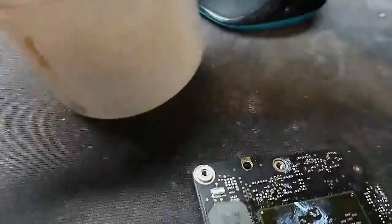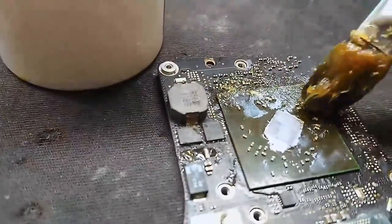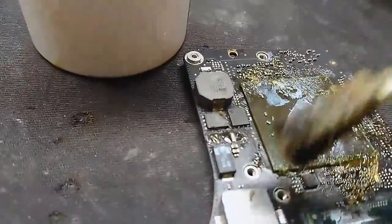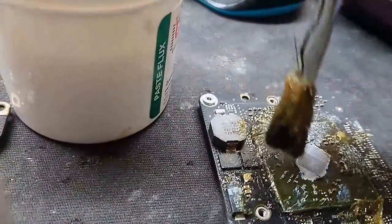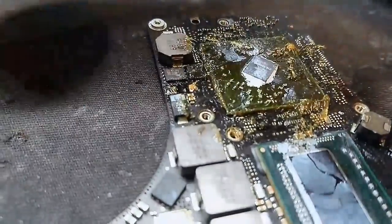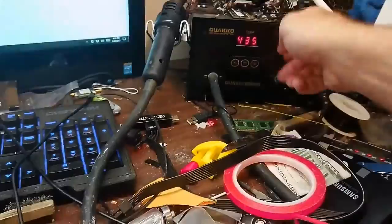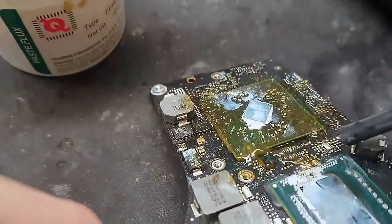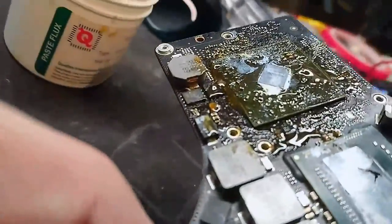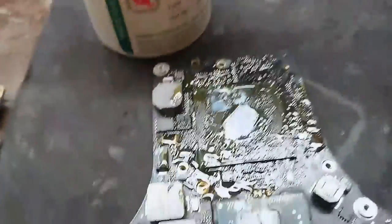First thing you need to do when taking off the chip — this is important — flux. Just kind of dab it all around the edge of the chip, big globs of it. See how it's piling up there on the edge, all the way around the chip. Now use your hot air. It'll melt the solder paste — tilt the board — make the solder paste and the flux run down under the chip. Put a lot of it. See, it's fucking messy.